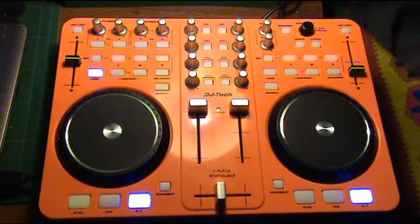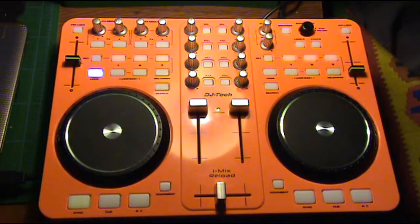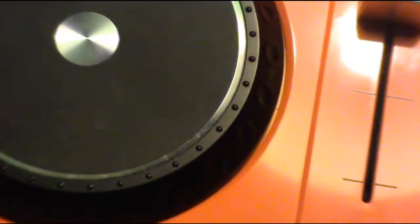We also have a second feature which is a pitch bend. So where is the pitch bend here? There you go — let's do a little zoom just so that we can see.